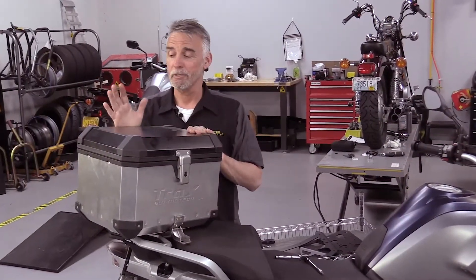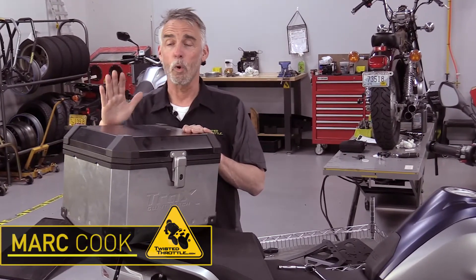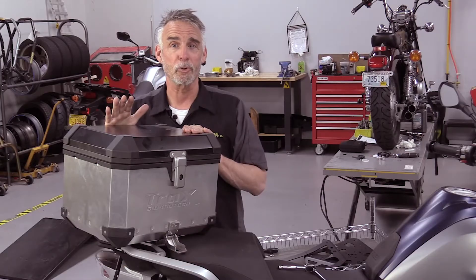Top boxes. Yeah, they're geeky. But whether you're a commuter or a tourer, it's nice to have waterproof, lockable storage on your motorcycle.